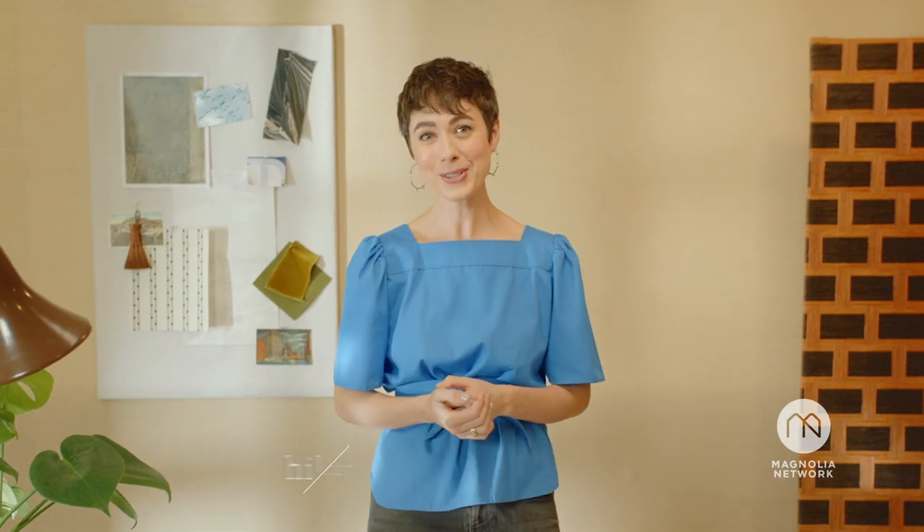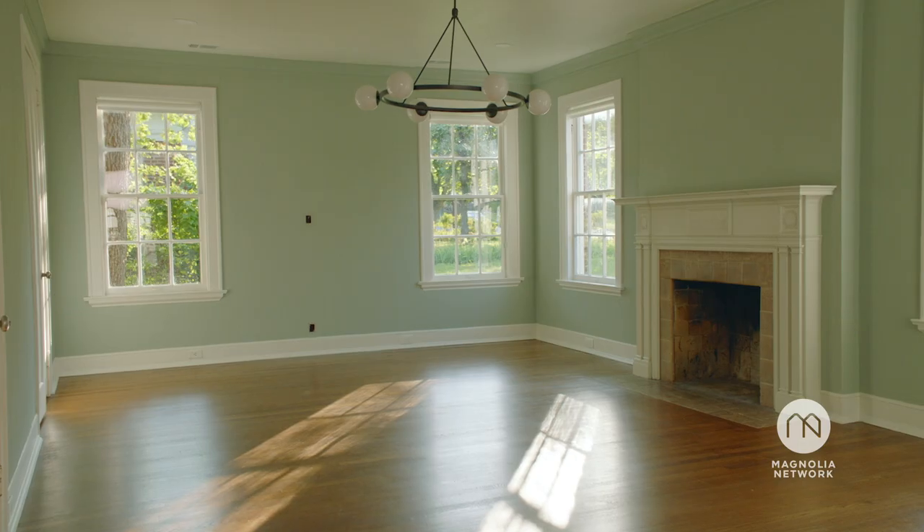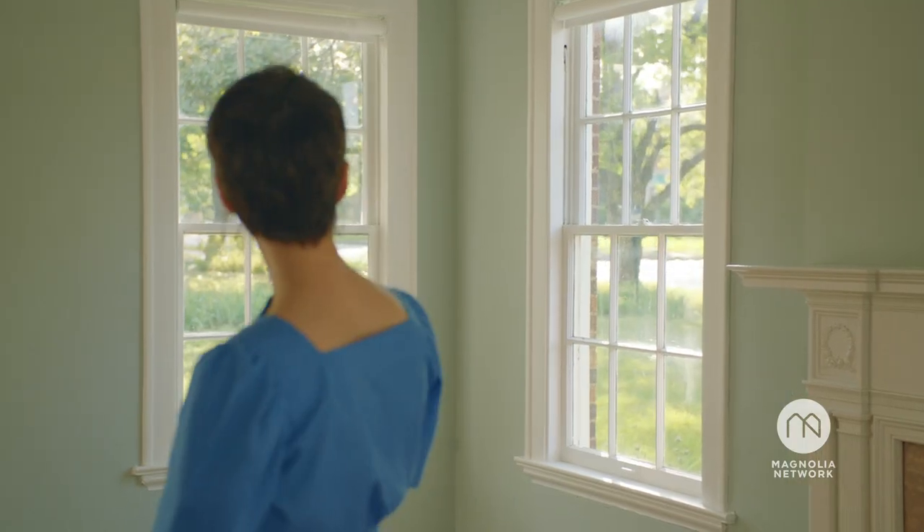I'm Hillary Walker. We're in Waco, Texas, where my family and I live. We're going to be starting from scratch — all the ins and outs of designing and styling a living room.